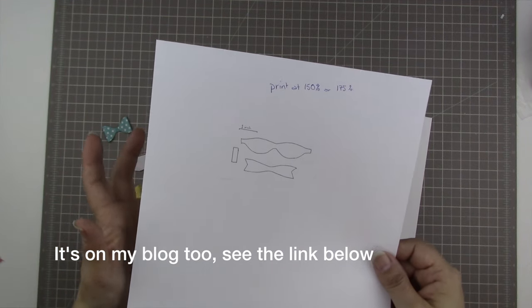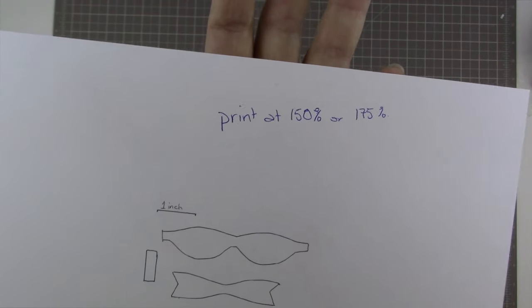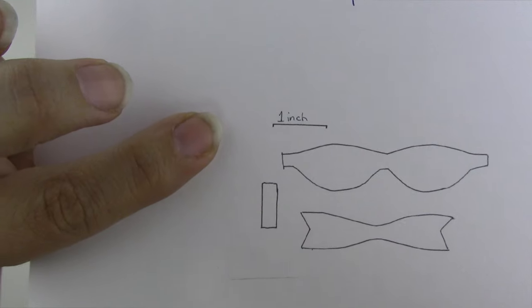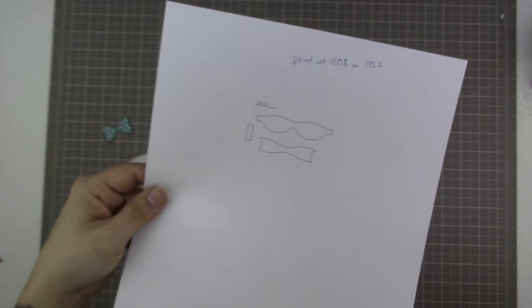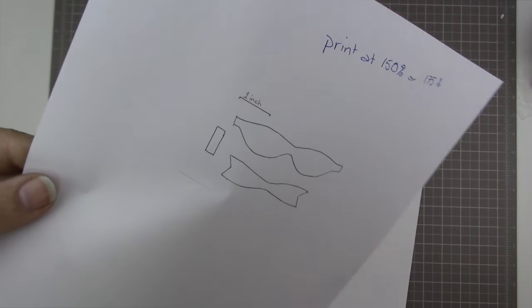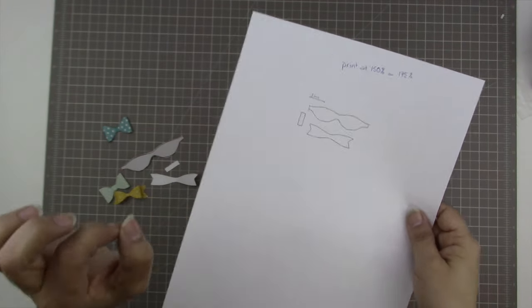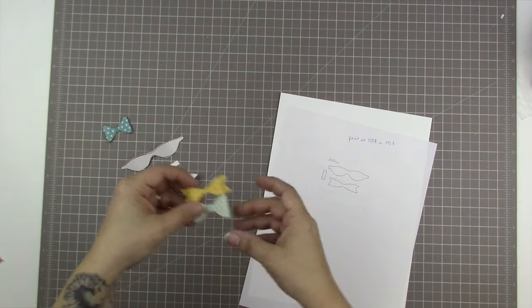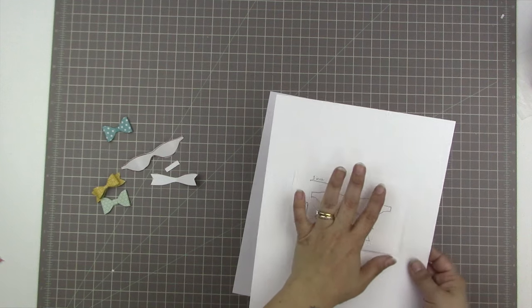I'd recommend printing it at either 150% or 175%. I put a one-inch marking on it — just keep printing at different sizes onto regular computer paper until that one inch is actually one inch long. As you can see, this version is not big enough because the one-inch mark is too short. It'll work, but it'll make a really tiny bow that's difficult to fiddle with — about half the size it should be.